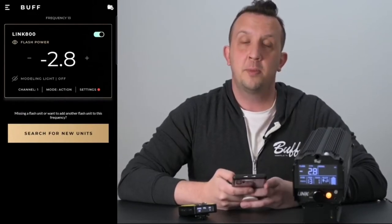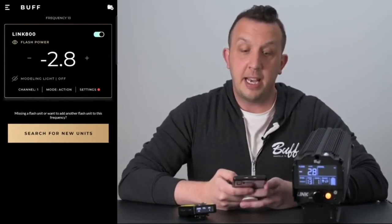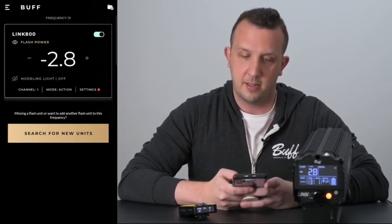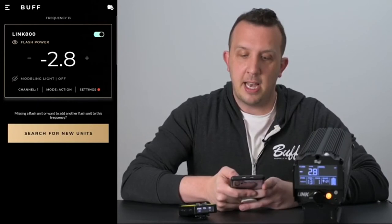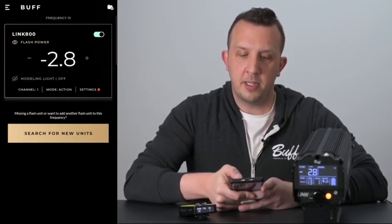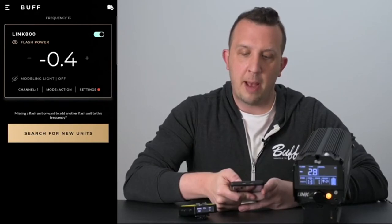Then click find a flash unit. Once found, a flash card specific to that flash unit will appear. Each flash card shows the flash power, modeling light, channel, mode, and settings. To change the flash power, tap on either the plus or minus buttons. This will change in tenth-stop increments, or if you press and hold it'll rapidly change your settings.